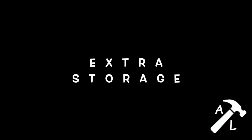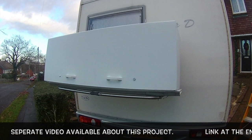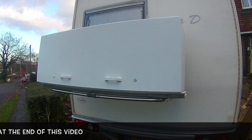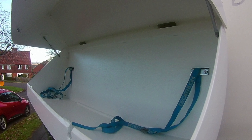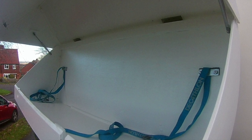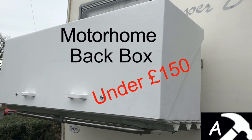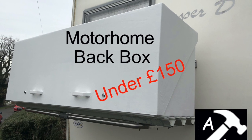One way you can get extra storage on your motorhome is by having a back box on the bike rack on the back — take the bikes off first. This one I managed to make for around £150. There's a separate video for this and a link will appear at the end. The price of these things is enormous — Fiamma wants something like £500 for theirs — so this is a more cost-effective way of storing a few bits outside the motorhome and making the inside space a little bit nicer when you're travelling.